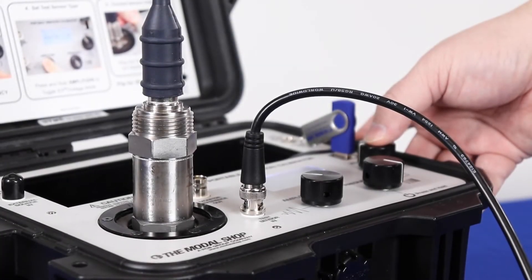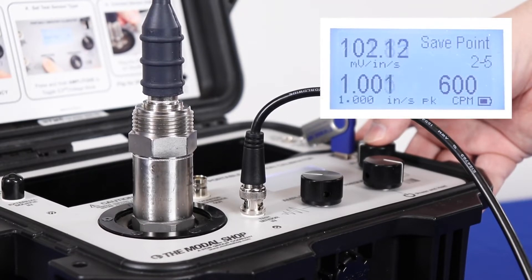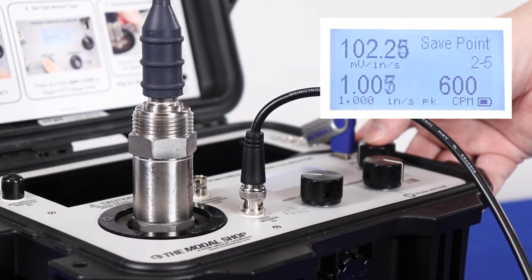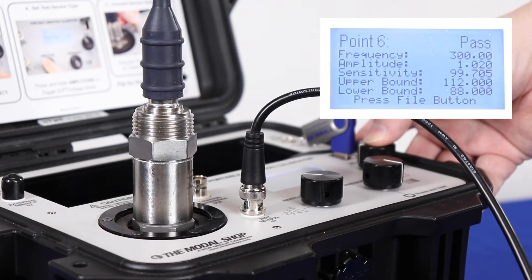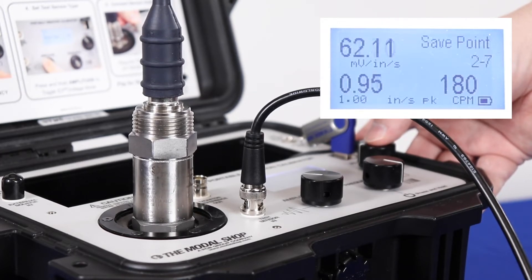For brevity, I'll just show the final test points of our sweep starting at 600 cycles per minute, 1 inch per second. The output of the 190501 is 102 millivolts per inch per second and that passes calibration. Moving on to 300 cycles per minute at 1 inch per second, the output is 99 millivolts per inch per second, which is within tolerance — so that also passes calibration. We're starting to see the roll off at 180 cycles per minute; at 1 inch per second our output is 92 millivolts per inch per second and that also passes calibration.